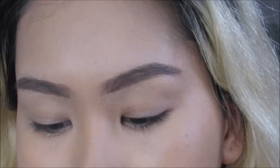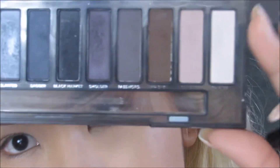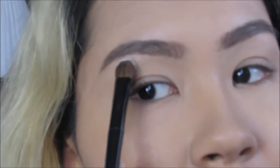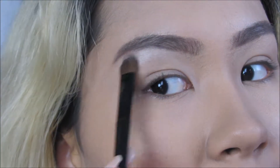Get closer — I'm taking a regular flat brush and dipping it into shade 13, right here, just the first color, and applying it on my brow bone.